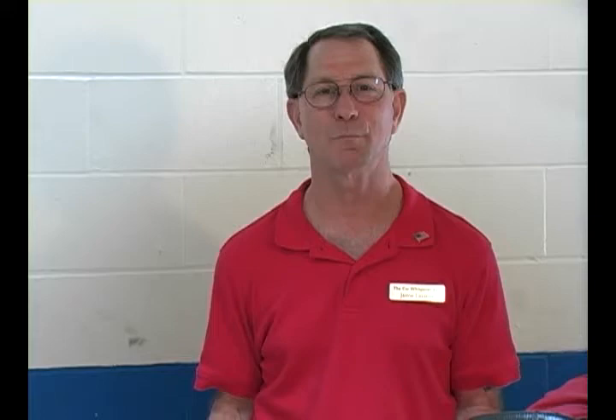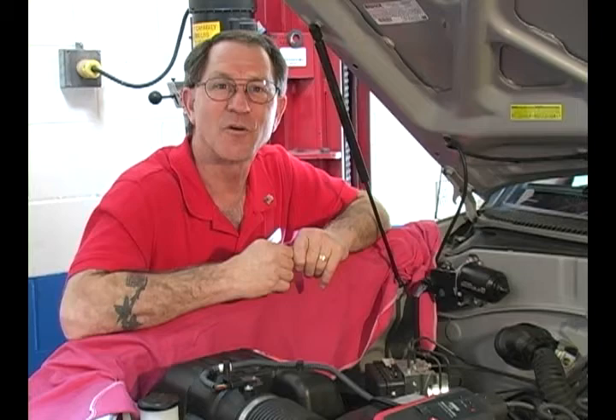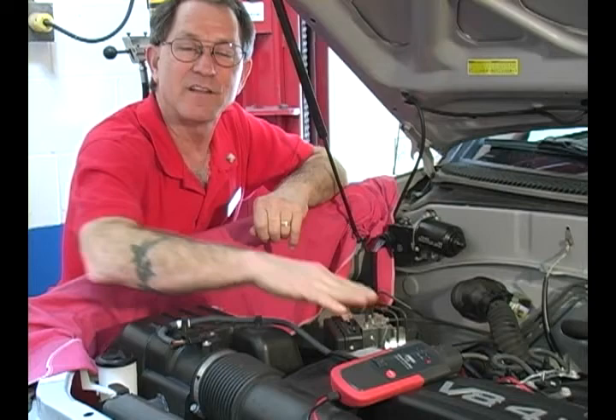I'd like to give you some examples of how the Short Buddy saves you time. Have you ever been this deep into a wiring dilemma that you had to take the whole harness out to find the problem? We suspect there's a problem with the engine harness on this vehicle. I've already installed the Short Buddy, and when it detects an amperage change, it'll notify me audibly.